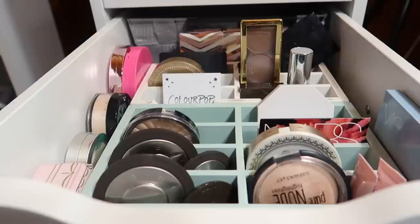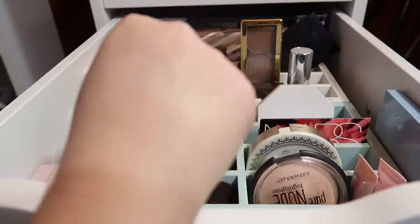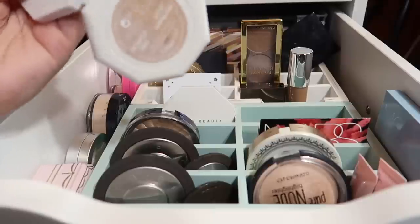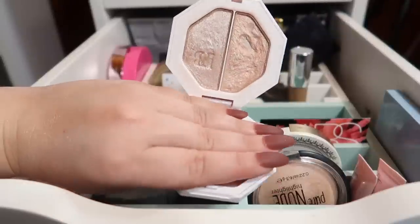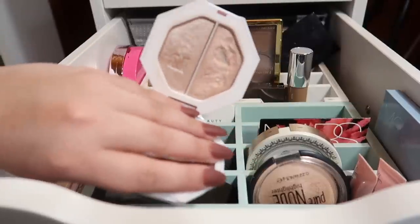I have two Fenty highlighters. The first one is the Metal Moon Kilowatt Highlighter, which I just bought not too long ago. It's almost like a bright white in the pan but it comes out as a duochrome — it doesn't look stark white on the skin and I love the way that it looks. The other Fenty one I have is a duo in Lightning Dust and Fire Crystal. I've hit pan on one of them — it's one of the first highlighters I've ever hit pan on. I absolutely adore this one and I actually put it away so I wouldn't use it up too fast. I'll probably bring it back out in my April everyday makeup basket.